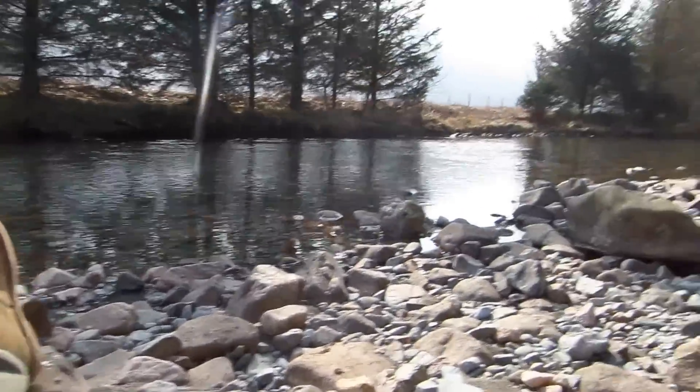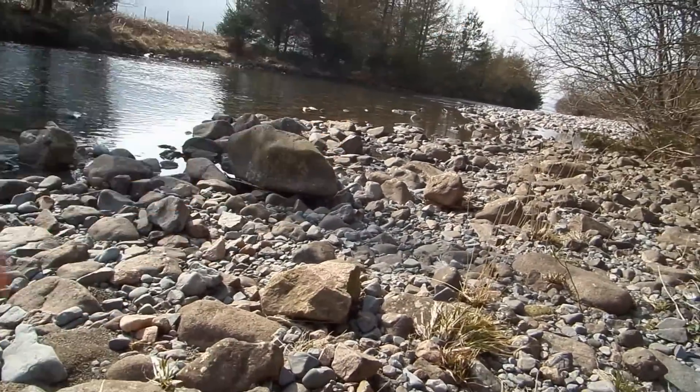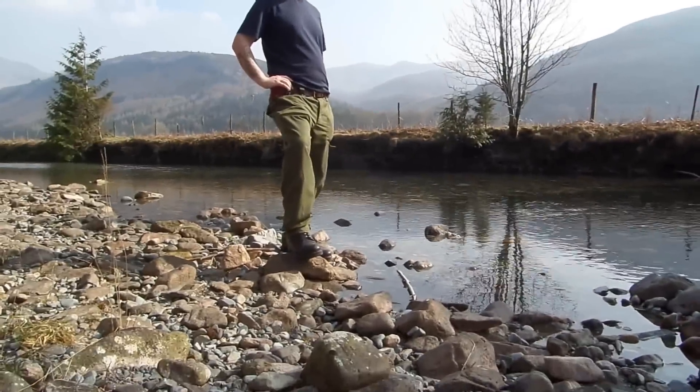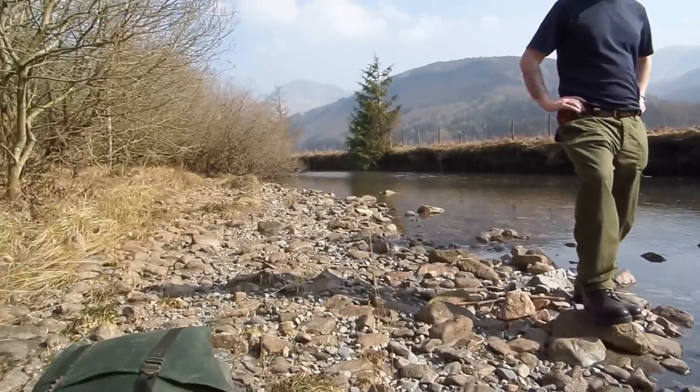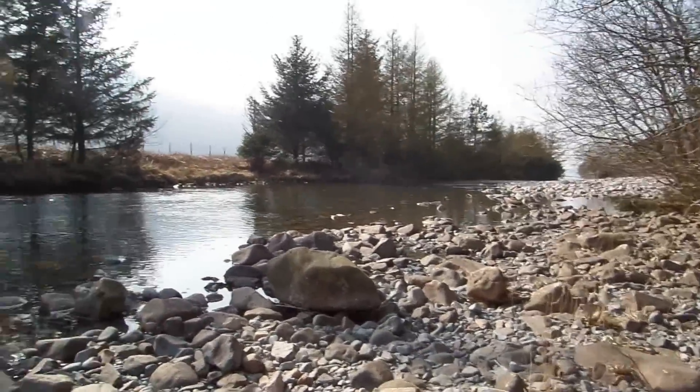We're currently sitting by this little river that opens up down there to a big lake, and we're out for four days so we literally have no idea what we're planning to do. We haven't got a route or anything, we're just walking that way and seeing where our feet take us. I'm going to record the whole thing and make some rough documentary — nothing spectacular. If you want to follow you're more than welcome. So off we go.